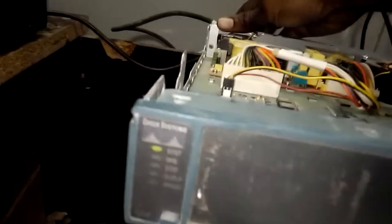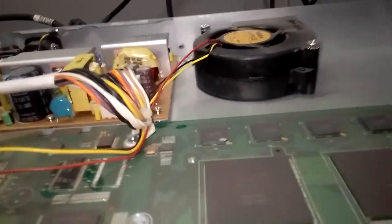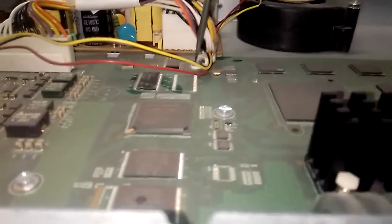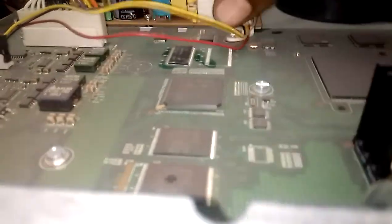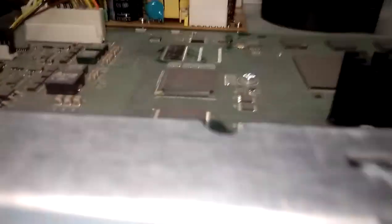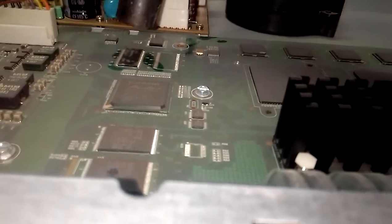Let me put it back again and see. It's not on yet. This chip is still discussing some problems. Let me go to it again and heat it a bit more.